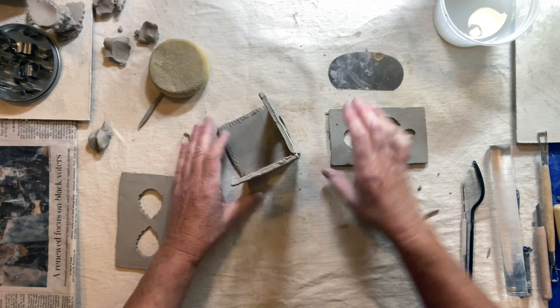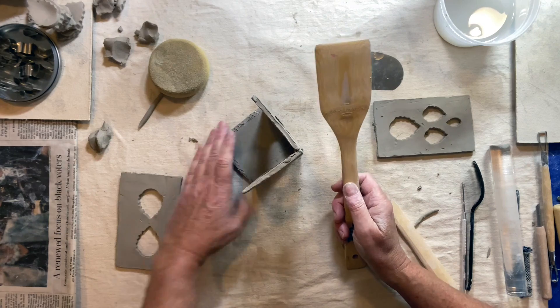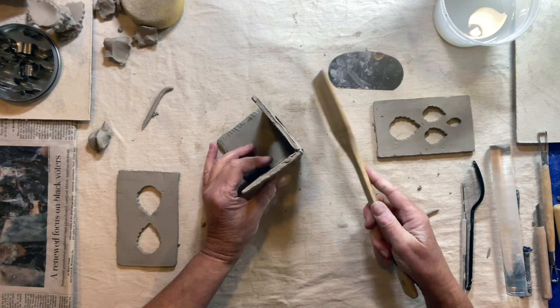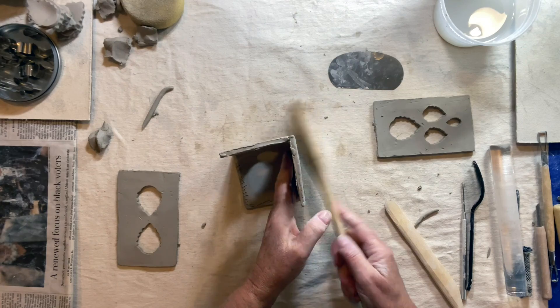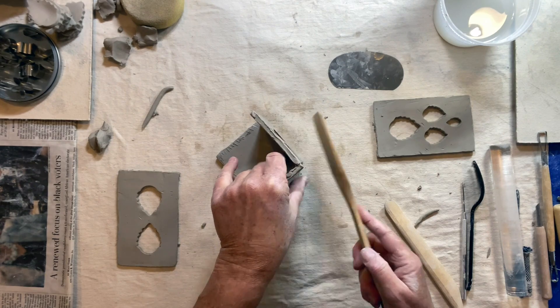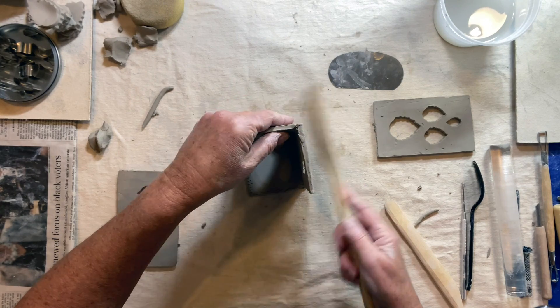I'm going to show you how handy it is to use a wooden tool — a wooden kitchen spoon or stirrer if you have it. You can take that and start to get your edges closer and closer together, and the clay will become more connected.